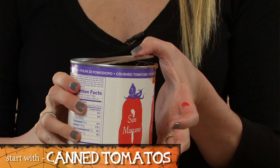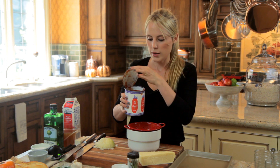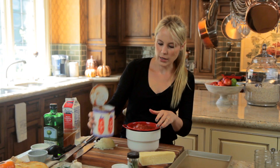We are going to start with our blood shots, which are actually tomato soup. To start the soup you need a 28 ounce can of crushed tomatoes. This is kind of a trick on how to get some more flavor out of your canned tomatoes. So what you are going to do is strain the tomatoes so you get most of the juice out.